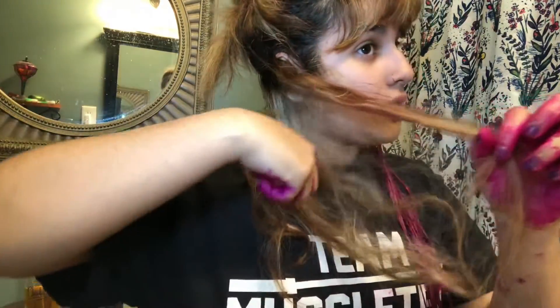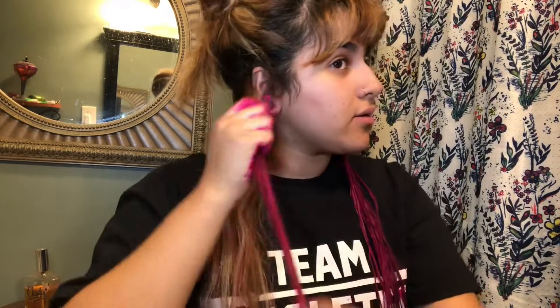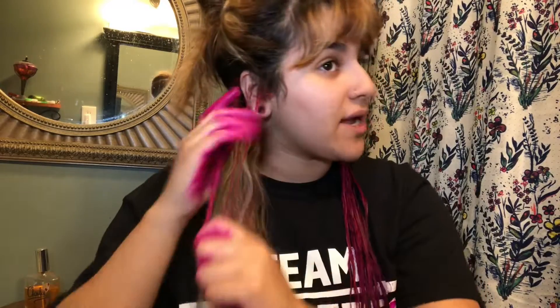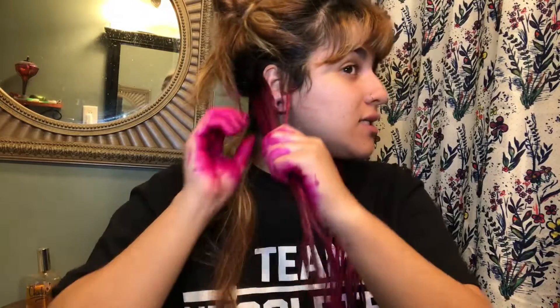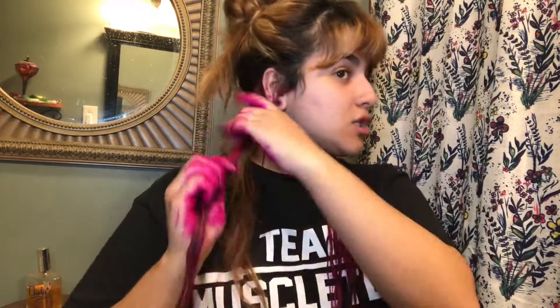I should have got gloves, I should have got a brush, but I'm done complaining so we're just gonna keep doing this. So far my hair smells beautiful because of this dye. I want to make sure I get every little strand. It's crazy how I've never dyed my hair by myself, because I've had so many colors and my mom has always done it for me. This is literally gonna take forever — it's been like 30 minutes and I've barely done this little section.